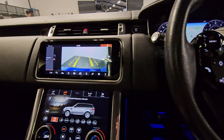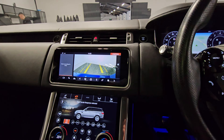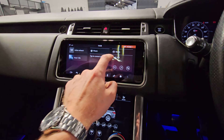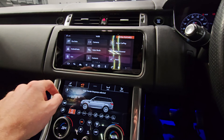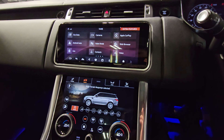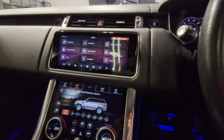We'll just put it into reverse — you'll see we've got the rear camera showing up there as well. Sliding across from the main screen, you can see we've got Android Auto and Apple CarPlay, which most people will use by plugging their phone into the vehicle and the apps will show up on the screen. Again, a really nice feature having that.